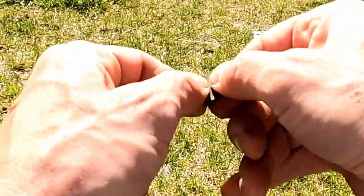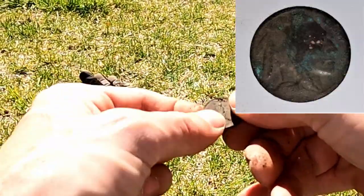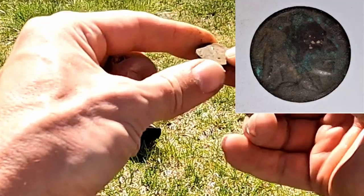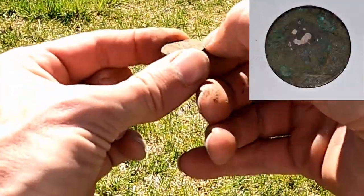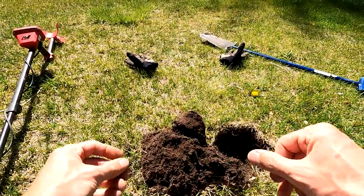It looks like we have a nickel here, very corroded. It's a buffalo nickel. As you probably know, if you know anything about buffalo nickels, we've got to clean this up if we're going to get a date on it. Let me keep checking - I'm going to hold on to the nickel for a second.